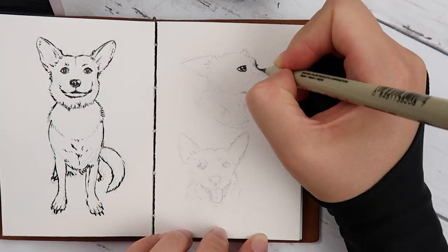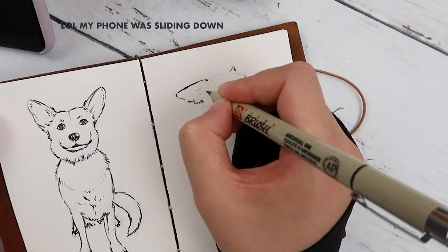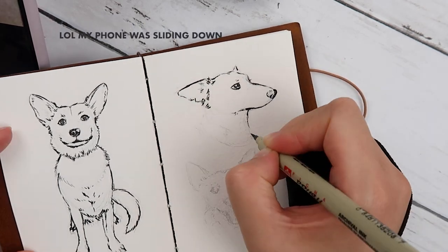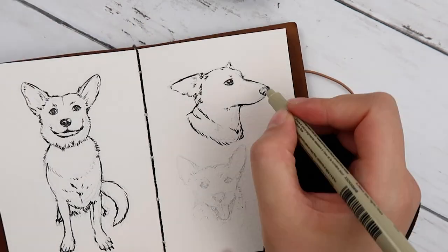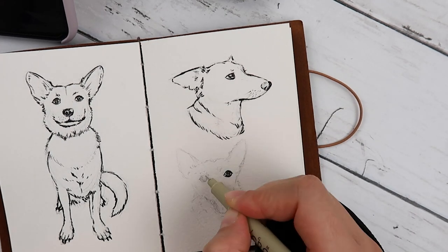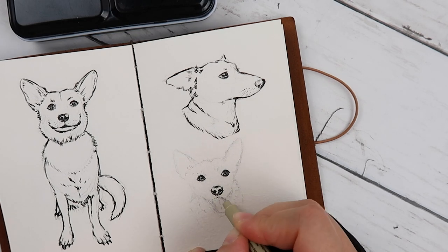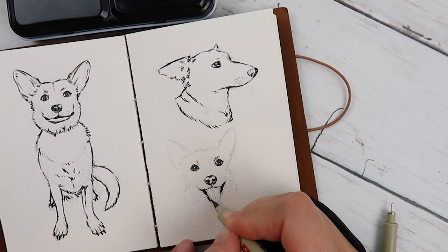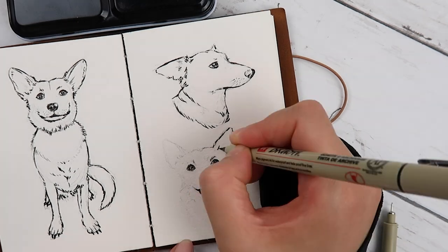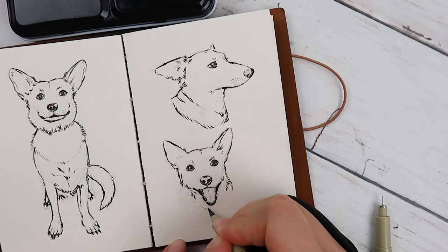Zeva, or Zeva the Diva, was adopted from the Humane Society all the way back in 2014. We don't know her exact age, but I'm guessing she's about 9 years old now. The people at the Humane Society guess that she is an Australian cattle dog and corgi mix. Most of the time though, people ask if she's a fox when we're walking in the street — they'll say, hey, is that a fox? Your dog looks like a fox. It's hilarious.